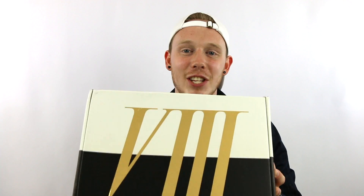What's up everybody? It's Seth from Fowler Customs and today I've got an unboxing review of the brand new Air Jordan 8 Championship Trophy.